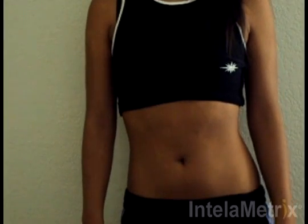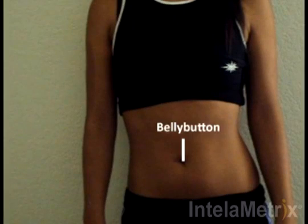When measuring the waist, the measurement site is 1 inch to the side of the belly button. Your measurement site is located here.